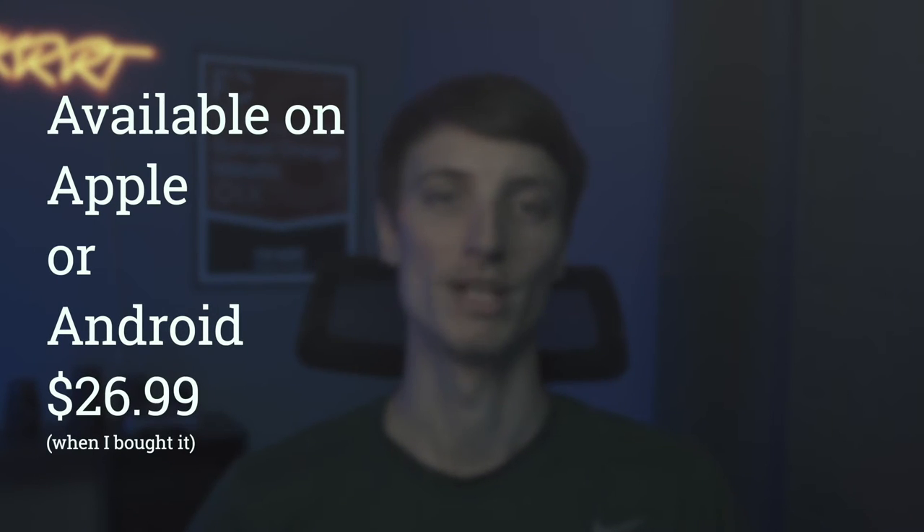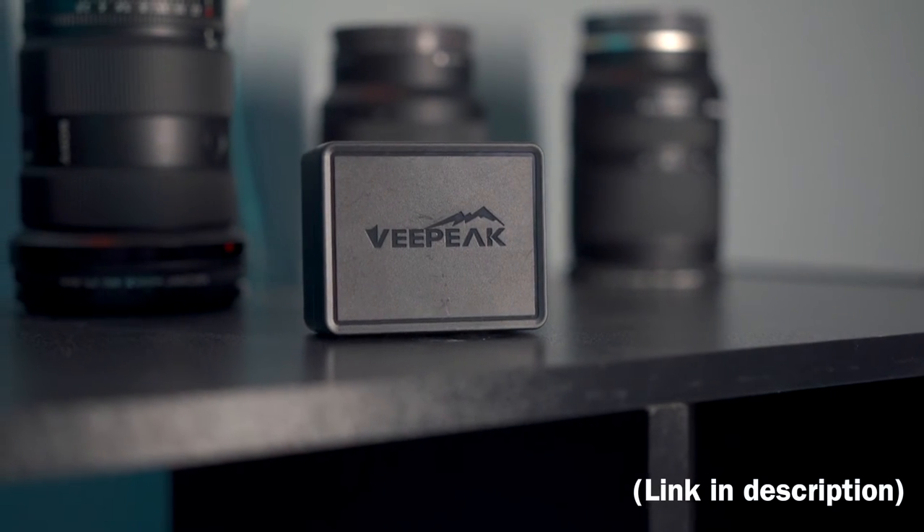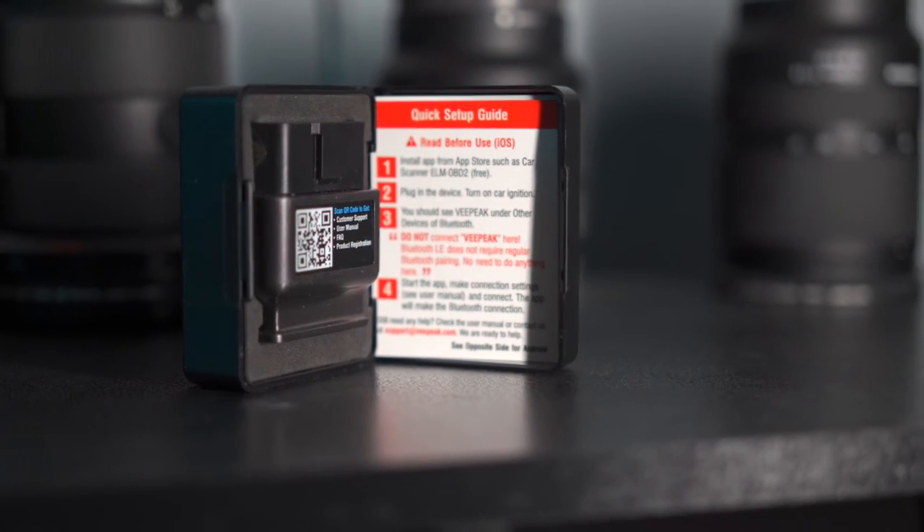What is good YouTube fam, hope you all are doing well. My name is Kyler and today I'm going to be coding my BMW F30 — it's a 2018 340i — and I'm going to be using Bimmer Code with an OBD adapter. For such a cheap price you can customize the coding in your BMW and it's really easy to do. You don't need any computer coding experience; all you need is the app and the adapter and you can code your BMW.